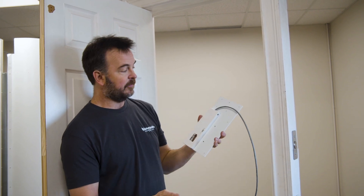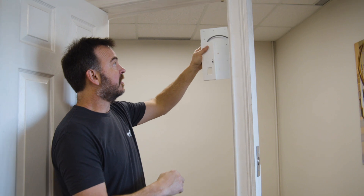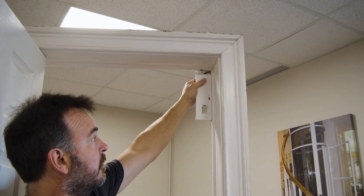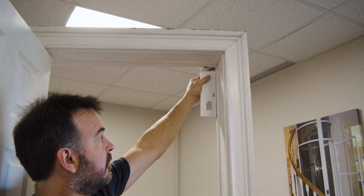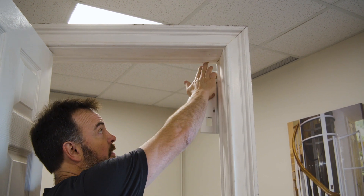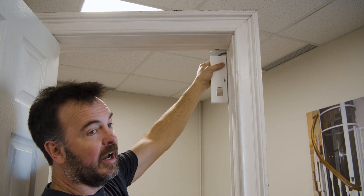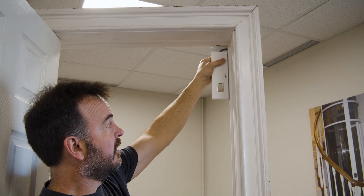It's already configured for this, and essentially what we'll be doing is taking this and placing it up in the upper corner of the elevator door frame, feeding the wire up into the frame itself, and then fastening it into the back side of the frame.